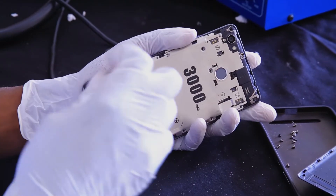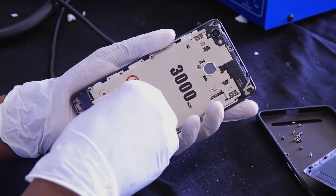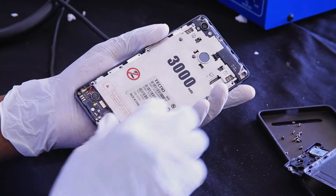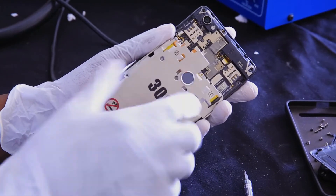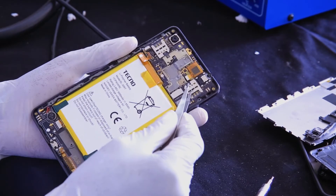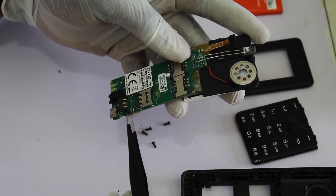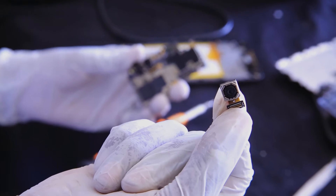Now we are going to see the internal parts of the cell phone. Using our precision screwdriver, we will disassemble the cell phone to reach its internal parts. As you can see, internally there is a battery, a SIM and SD card holder, a motherboard, a vibrator, and peripherals such as a microphone, speaker, screen and touch screen, vibrator, front and back camera, earpiece, antenna, charger system connector, and so on.